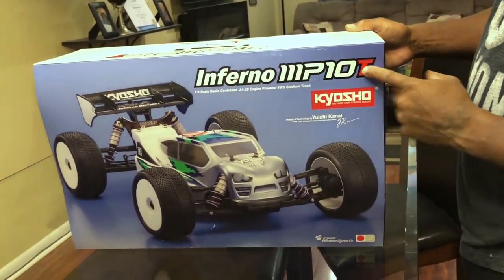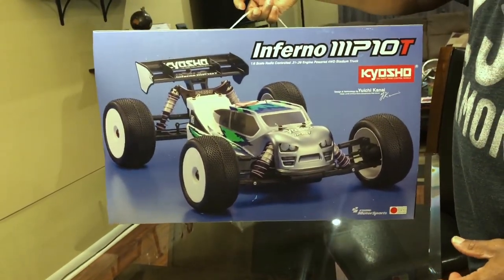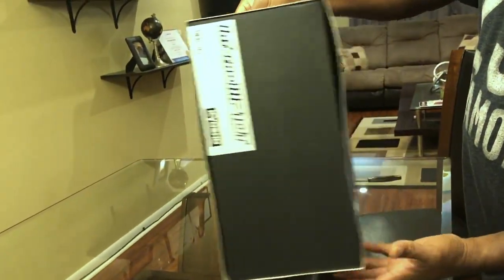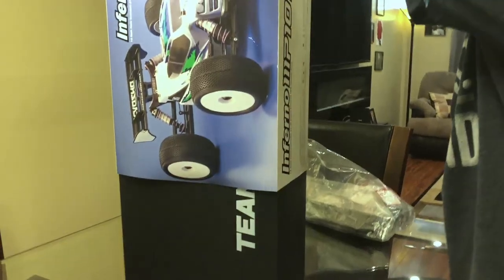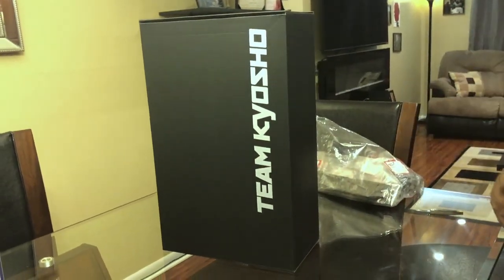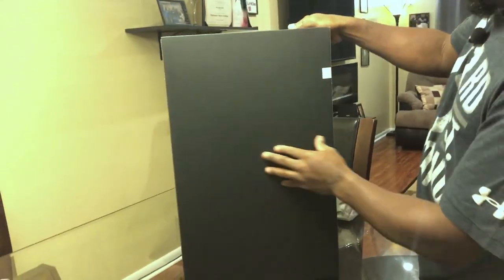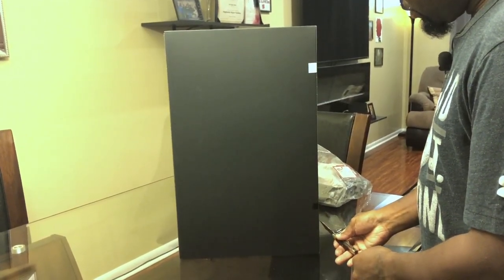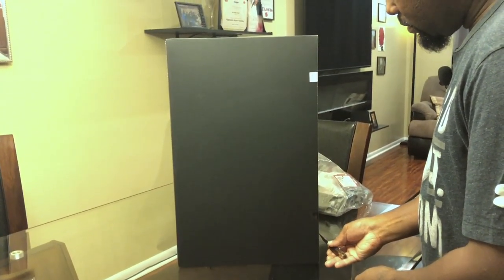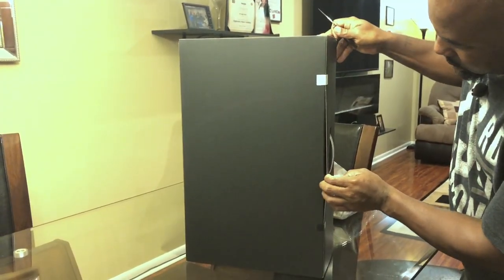All right, that's the buggy. Now the MP10T — this one comes like a suitcase type deal, see that? It's got a little sleeve on the sides, so you just pop it out of the sleeve. It has some inspection seals — tape. Grab our Old Timer. This thing's a little tight — hold on, I'm gonna cut myself.